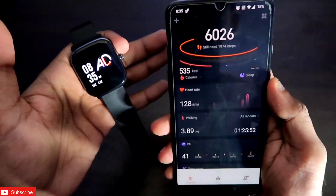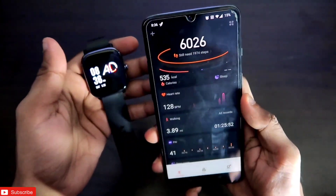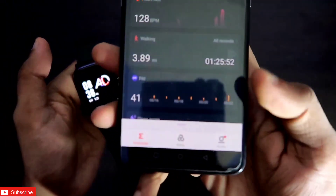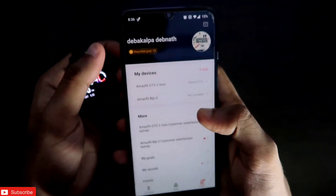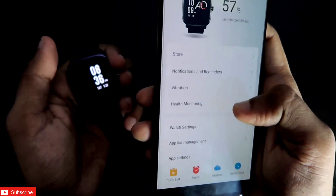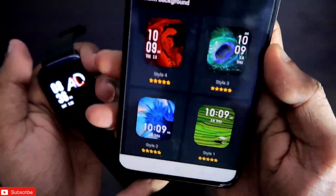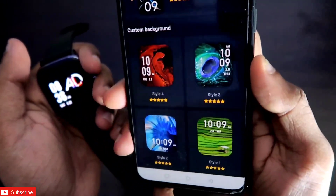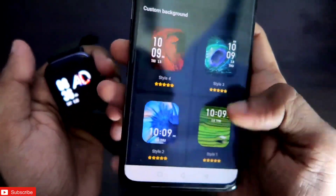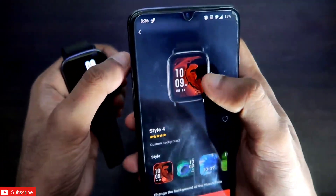To create your own custom watch face, you need to first open the Zepp app, which is the official app for the Amazfit GTS2 Mini. Once you open it, come to the profile section where you will see the connected watch. Click on that and go to the store. Once you're in the store, scroll down — there are four watch faces which you can use as a custom watch face and put any wallpaper on. Select any one of them.